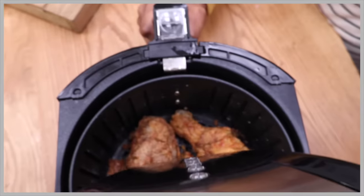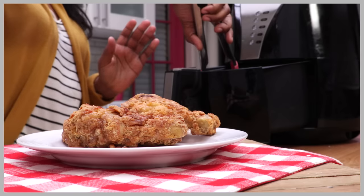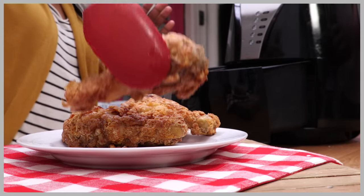Hi guys! It finally happened — I finally got an air fryer. So today on Divas Can Cook, we are going to put southern fried chicken to the air fryer test. Let's go!